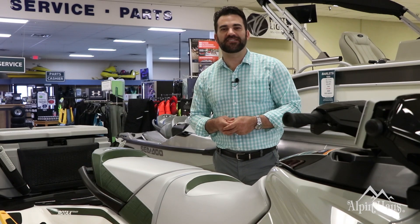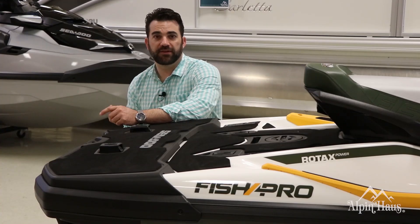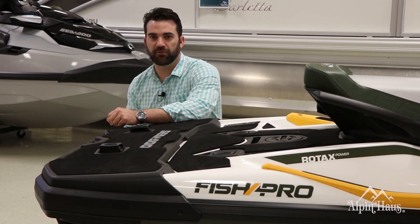Sea-Doo has designed their fishing seat for ease of maneuverability. Whether you're fishing off the side of the Sea-Doo or off the back, stability is key. The extended rear platform gives you more space for boarding and fishing and provides more stability while you're at rest.